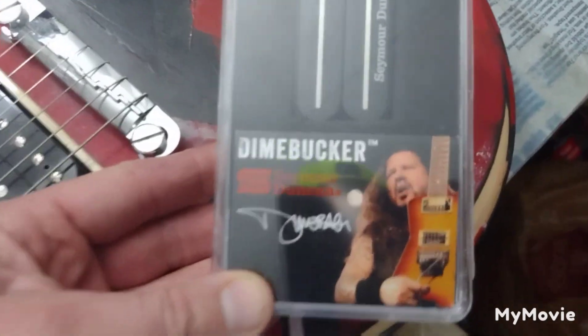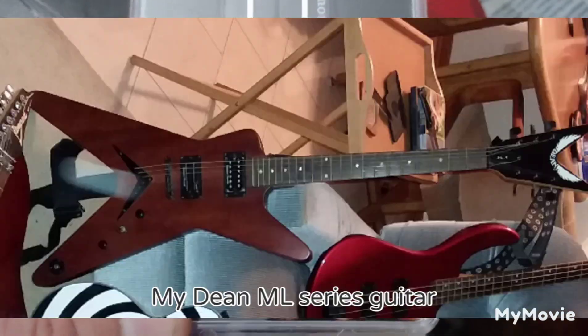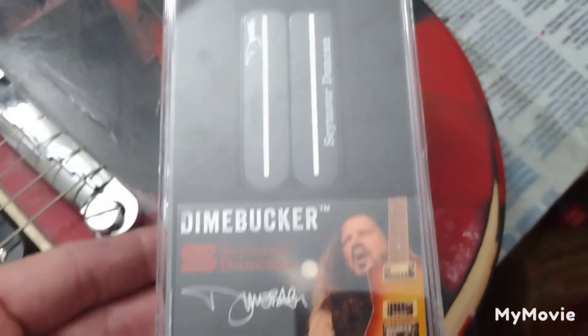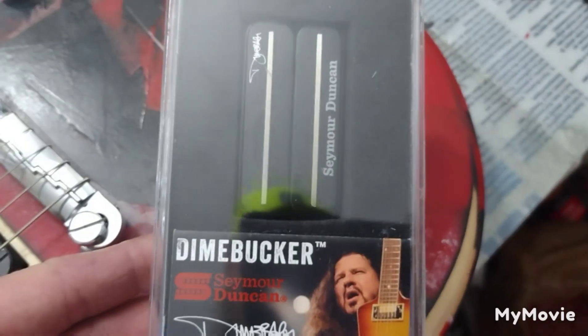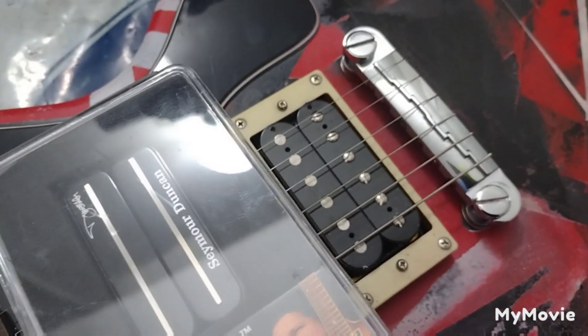So I went ahead and bought myself the Dimebucker — the Seymour Duncan Dimebag Darrell pickup. I've got this one in my Dimebag Darrell guitar already, and it has a wide variety of sounds. It's really cool. That guitar plays really well and sounds really, really good, so I'm going to install this in here.